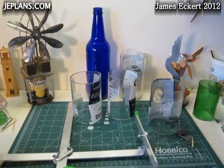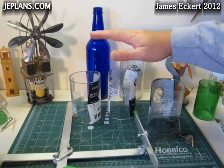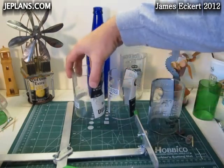I'm making a new beer bottle engine. This one is going to be from a larger beer bottle — taller, to keep the top further away from the heat of the stove, and wider diameter.